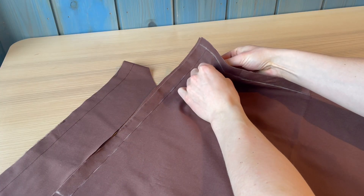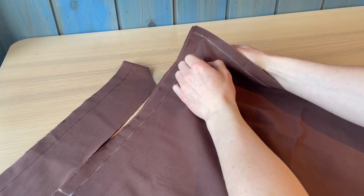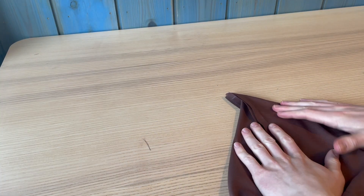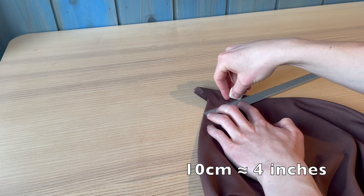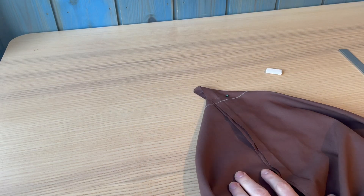Now we're going to make the bag a little less flat by pinching the sides apart and making a triangle, then lining up about 10 centimeters and drawing along with the chalk. Then go ahead and sew along that line.